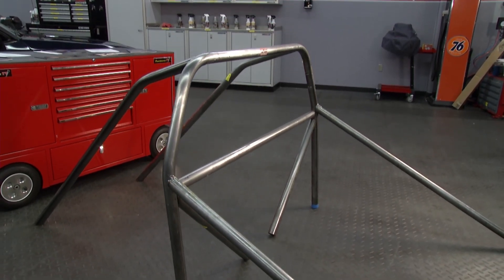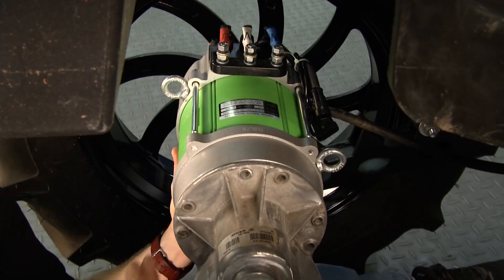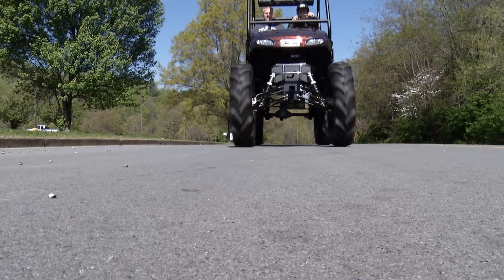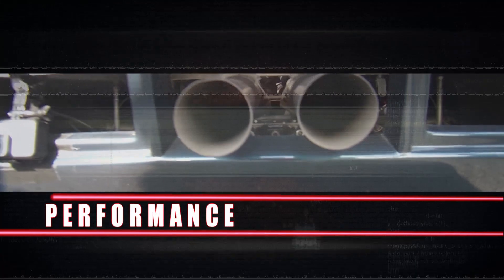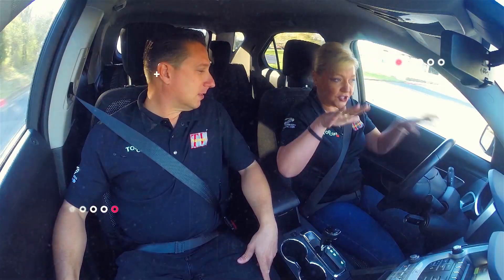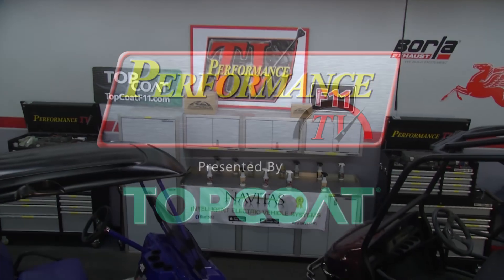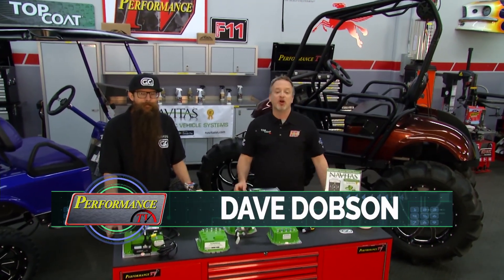Welcome to another edition of Performance TV. Imagine this installed in your golf cart — not such a big stretch when you consider this monster AC motor. As always, things are looking up on Performance TV, presented by Top Coat. I'm Dave Dobson, filling in for Kathy and Joe.